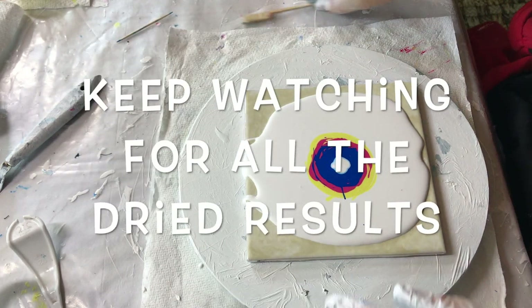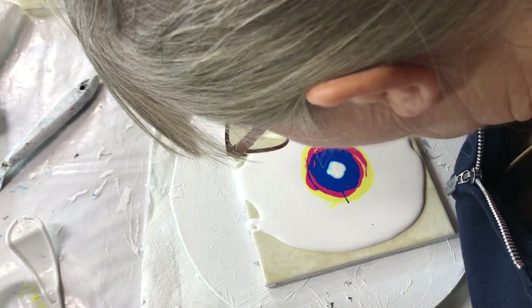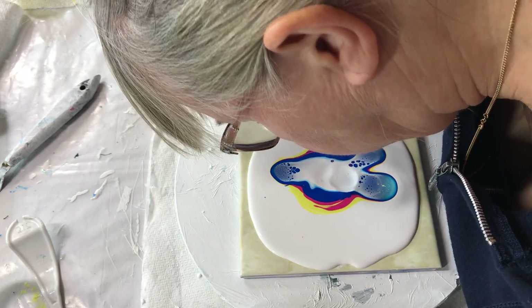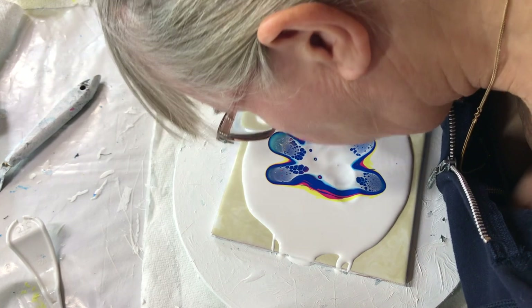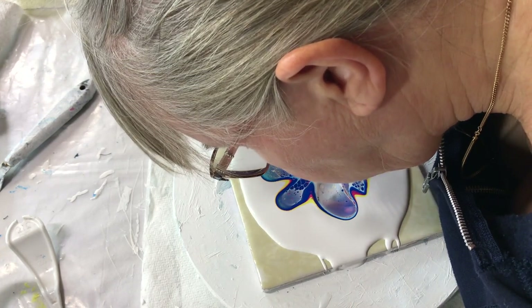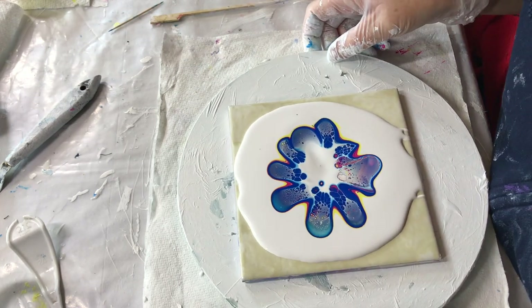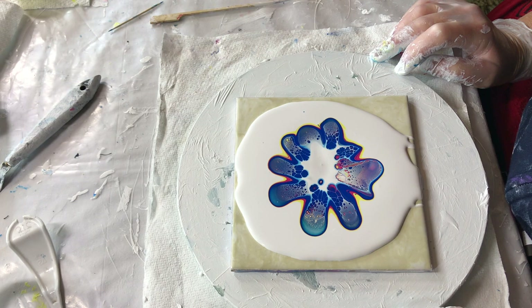I might have added too much, but definitely — definitely halo. Let's get this flowing. Looking good.